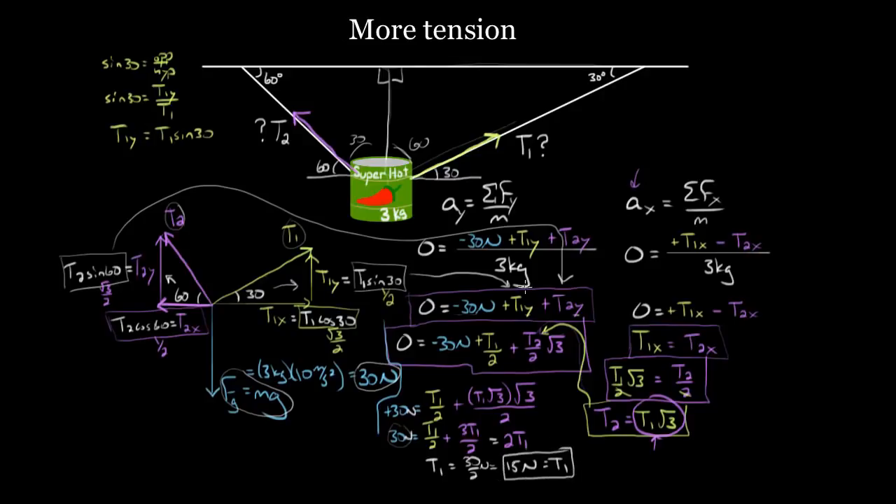We got T1 — that's one of them. How do we get the other? We already have the relationship: T2 equals T1 root three. So all we have to do is plug in T1 = 15. We get T2 equals 15 times root three newtons. So T1 is 15 newtons and T2 is 15√3 newtons.